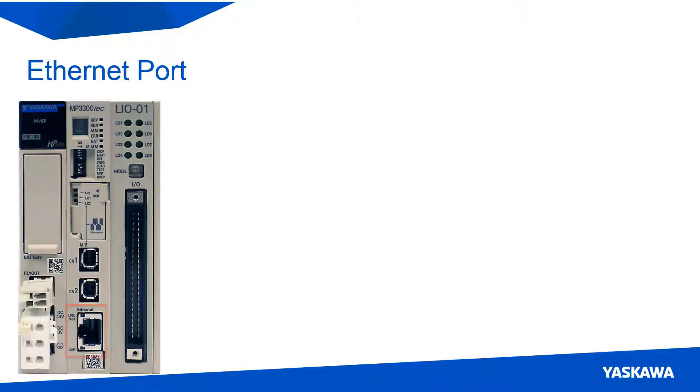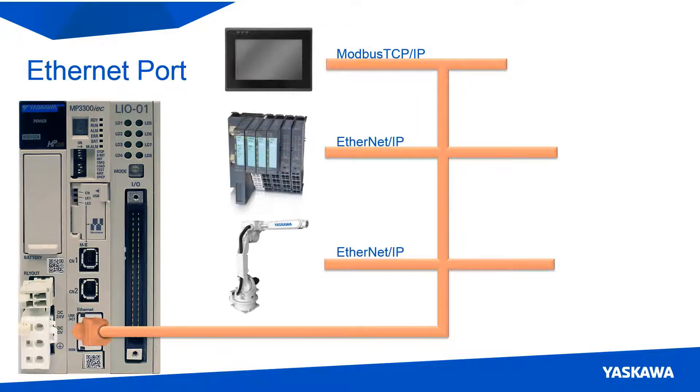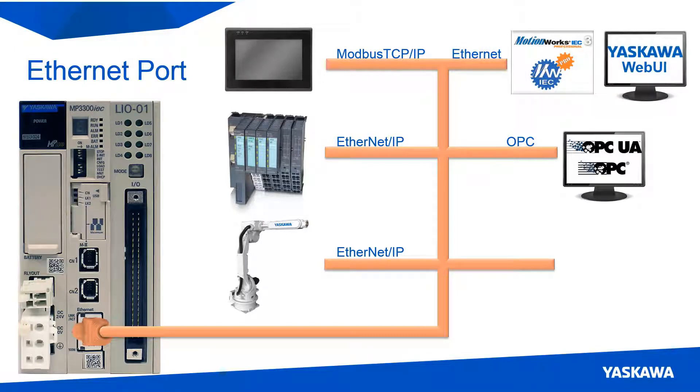On the bottom of the CPU card lies the standard Ethernet port that allows the controller to communicate with other industrial devices over protocols like Modbus TCP, Ethernet IP, and OPC. OPC DA and UA are currently supported when running the server on a separate device that is in the system. This port also allows the user to program the controller and view the web UI. Custom communications such as ASCII, binary, and TCP/IP can be created and used to communicate to other devices in the system as well.